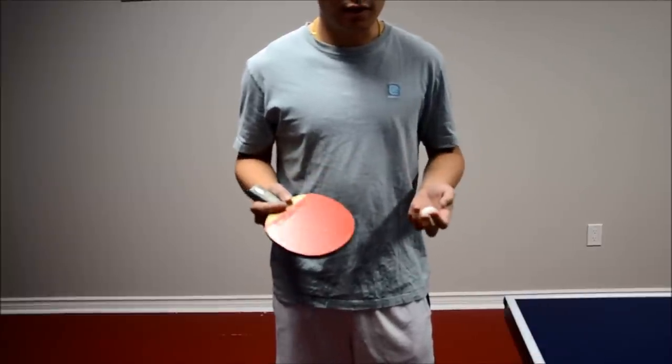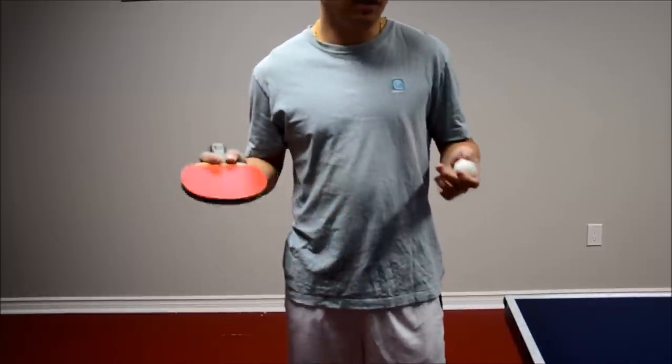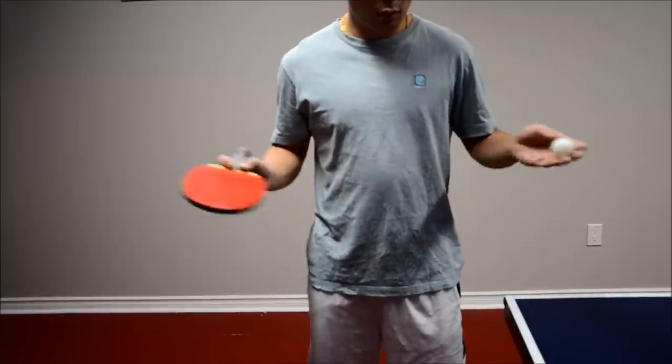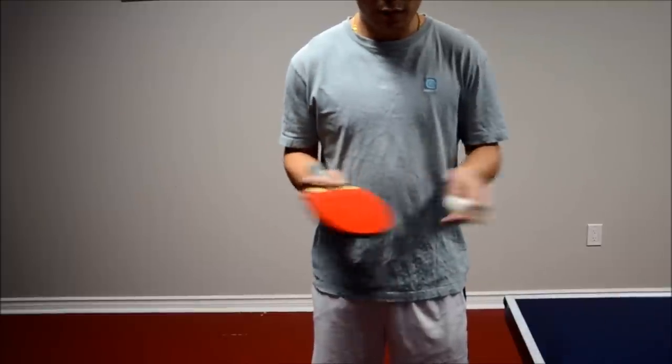A good exercise you can try at home to get this feeling of really spinning the ball instead of hitting the ball is simply doing this — you just throw the ball towards your racket and have your racket come together with the ball.